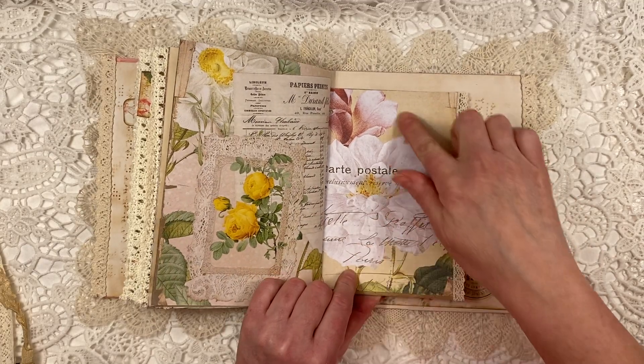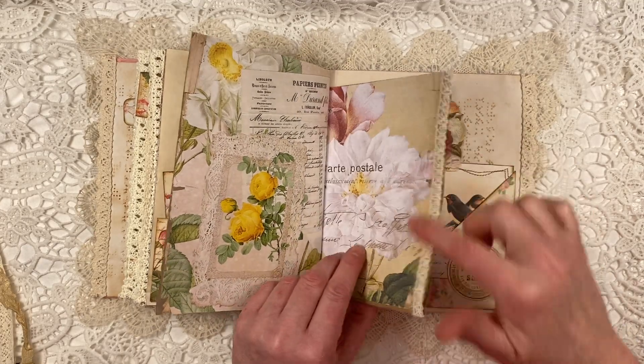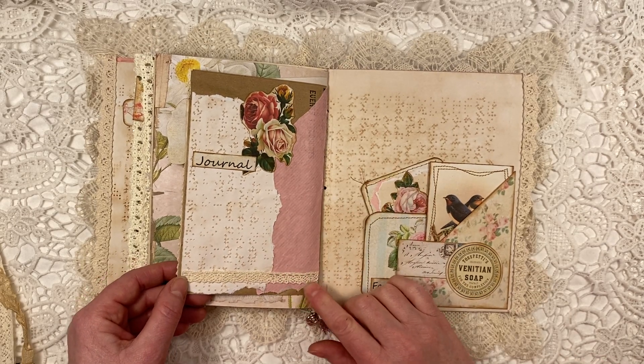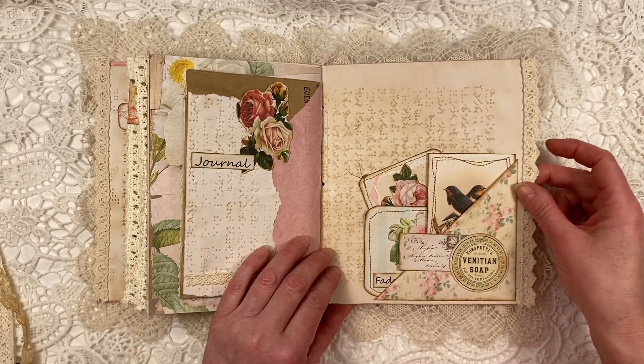So that sticks out of the pocket like so. Gorgeous paper from the kit again. A bit of lace trim. And here, a little bit of collaging. And this is the last page.